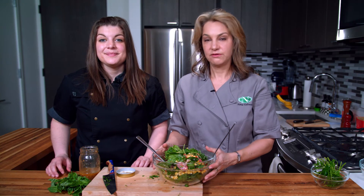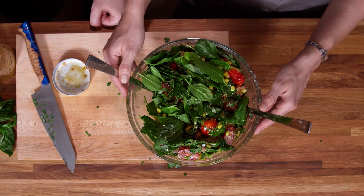I'm Abby, chef and registered dietitian from Culinary Nutrition Cuisine, and I'm Julie Harrington, registered dietitian and chef — and this is our miso vinaigrette with tomato corn salad. Enjoy!